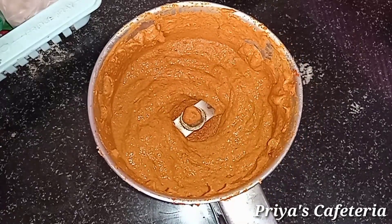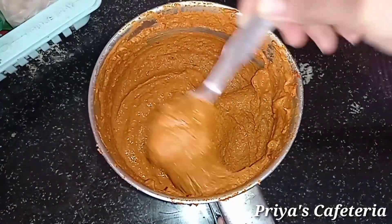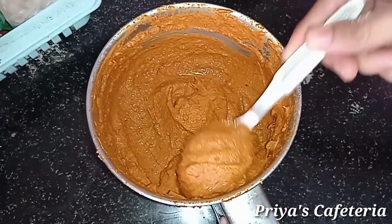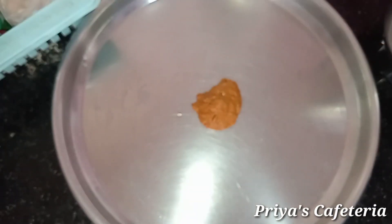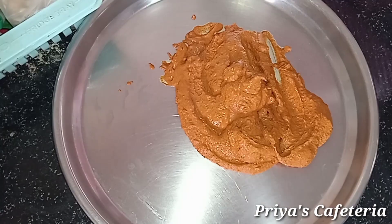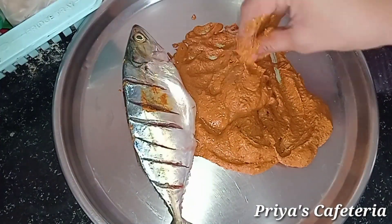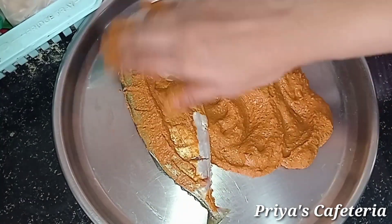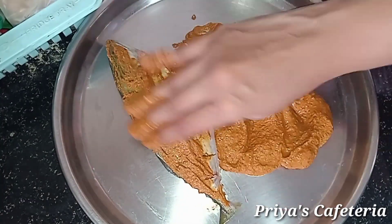Add salt. Add half of the sauce. Do not buy a strong-smelling fish. Add 1 tablespoon of fish sauce and mix everything well with the fish.